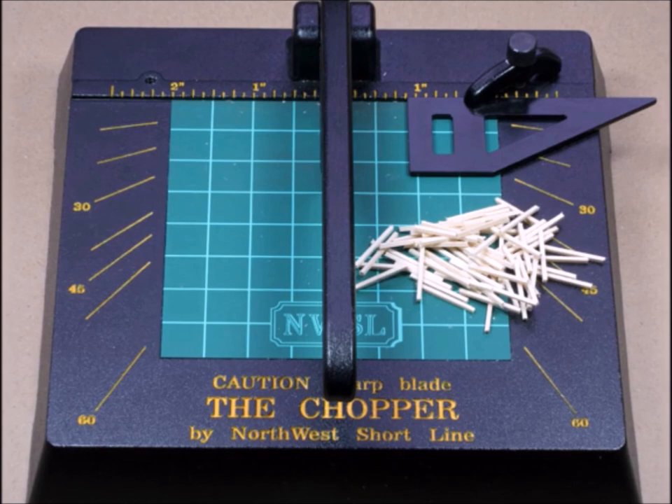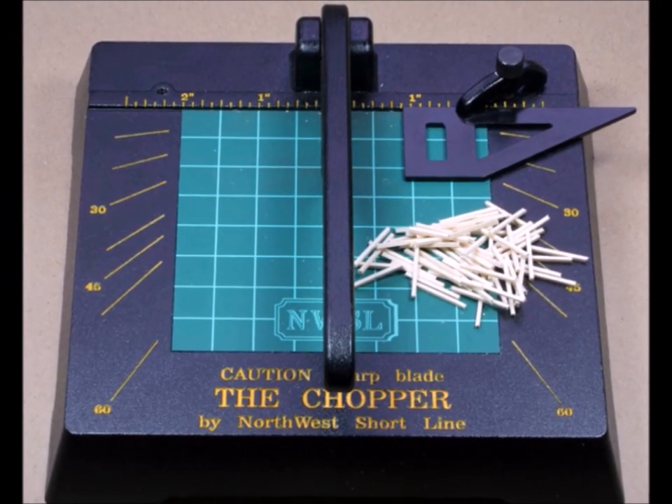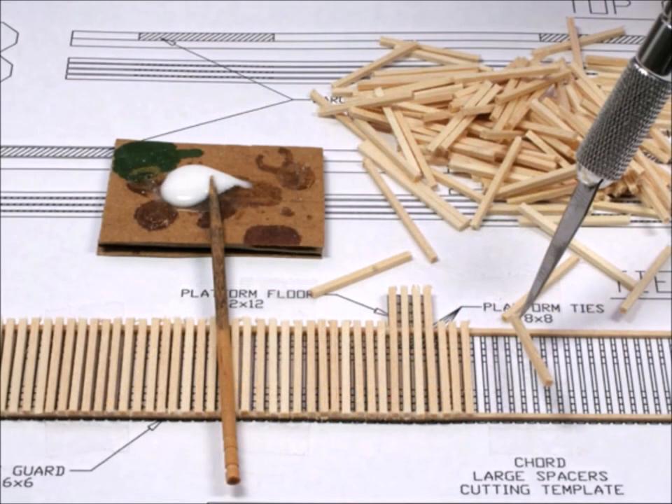Anytime you're going to be having repetitive, accurate cuts, the only thing I have is the Chopper 2. It's the only way to get a very consistent set of parts. On to construction.